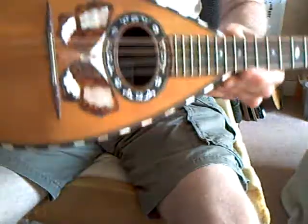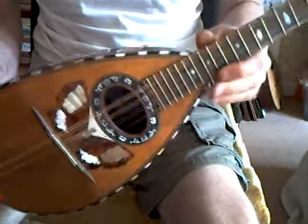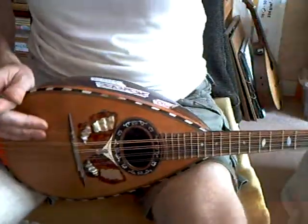Enclosed tuners. There we go. A Salamone — nicely decorated and ready to go.